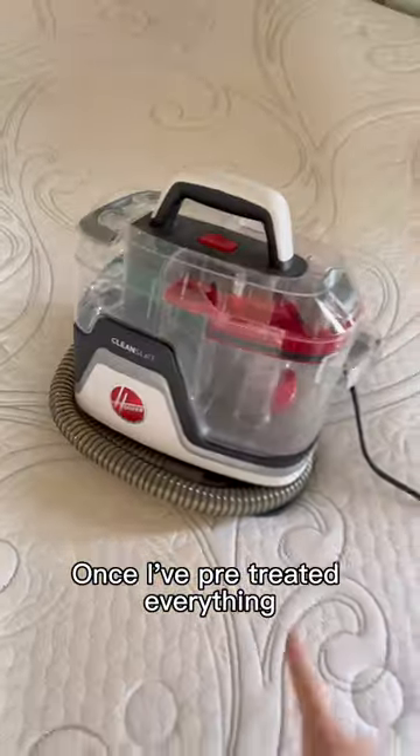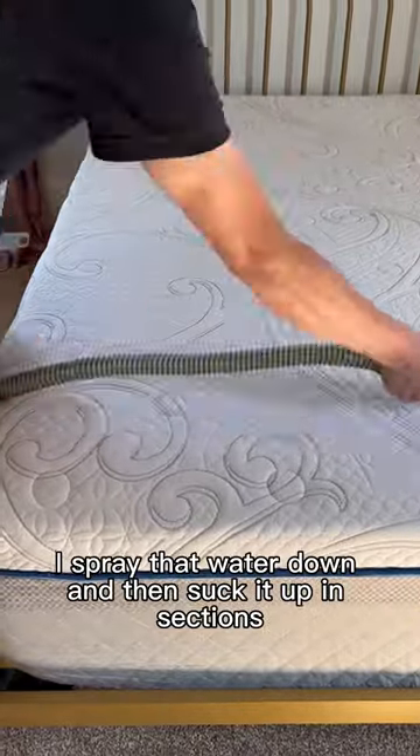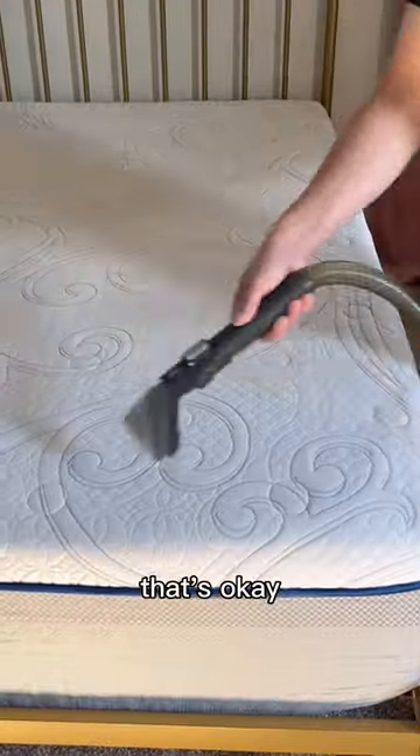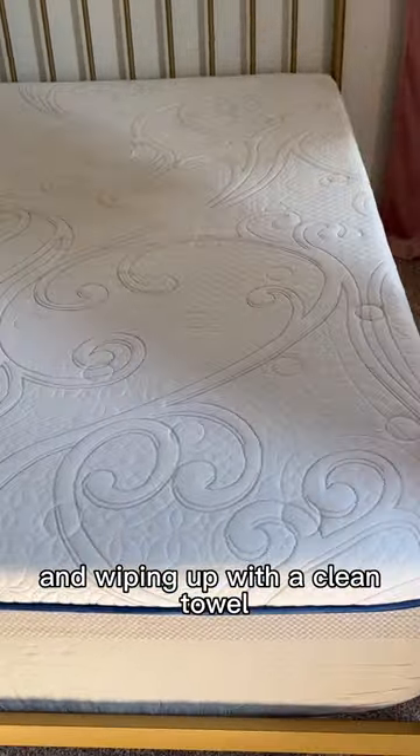Once I've pre-treated everything, I grab my little spotter machine, the Hoover Clean Slate, with only fresh water in the tank. I spray that water down and then suck it up in sections. Now if you don't have a little spotter machine, that's okay — you can also rinse by misting with a little water and wiping up with a clean towel.